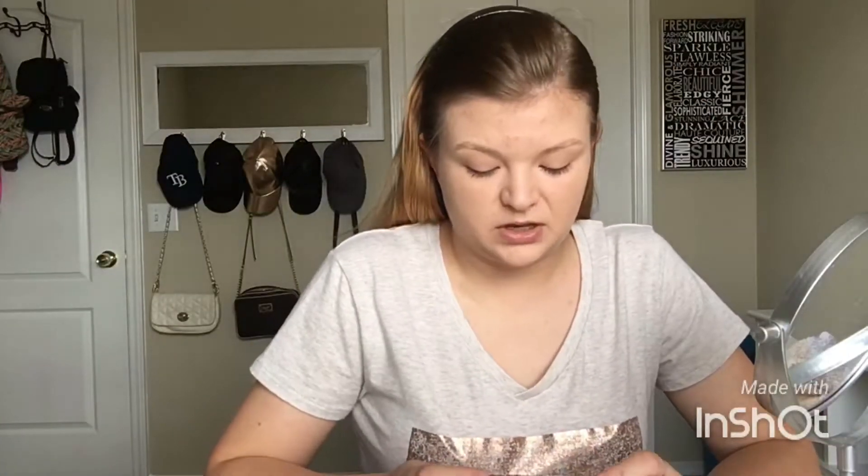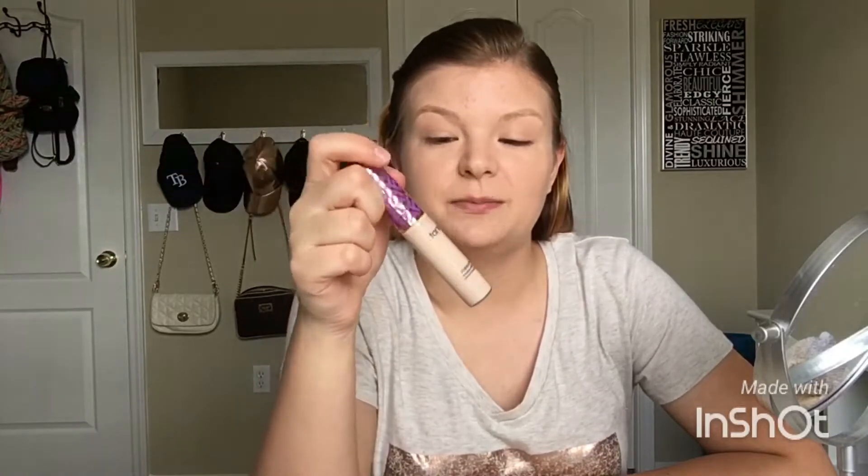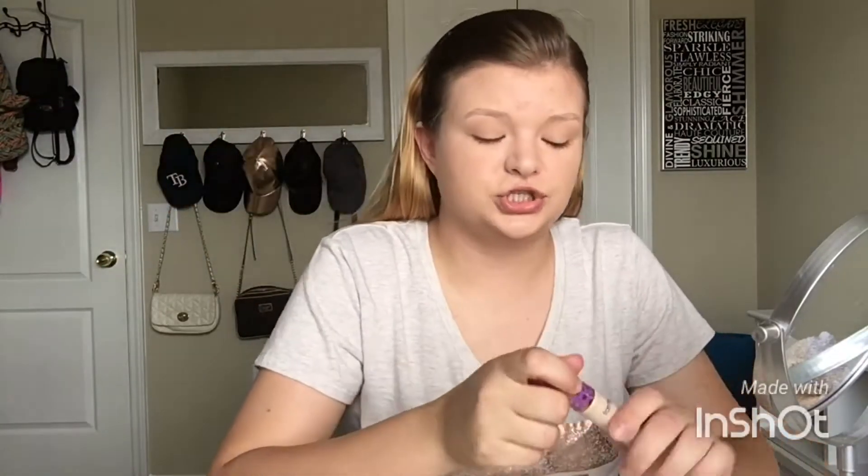Now that I let that set a little bit, I'm going to go in with my other Tarte product. I just started using this and it's great, but it's a little on the light side, so next time I'll get a little bit of a darker shade.